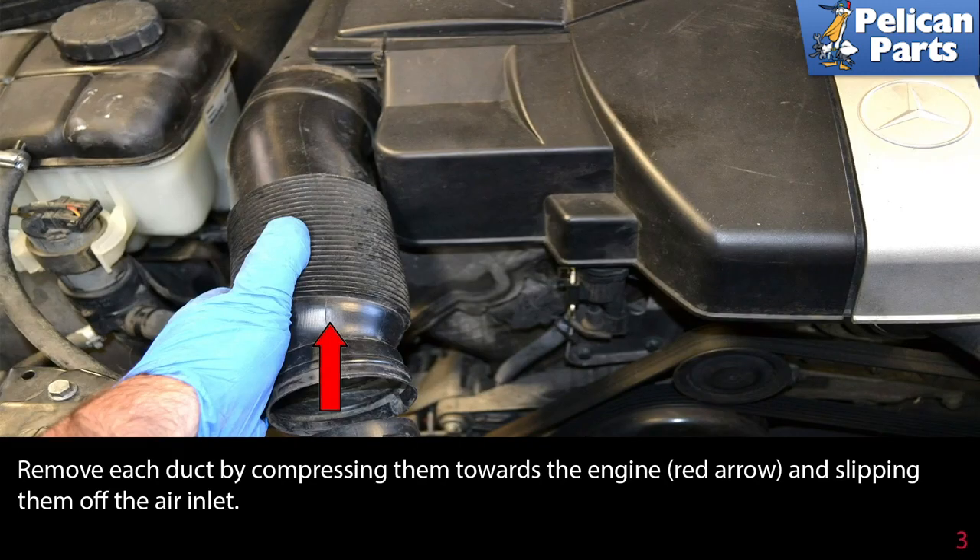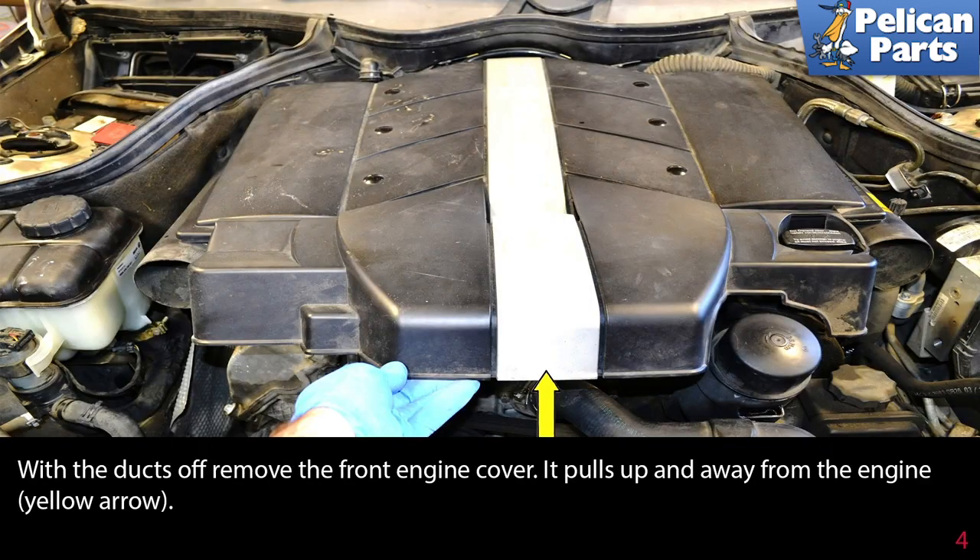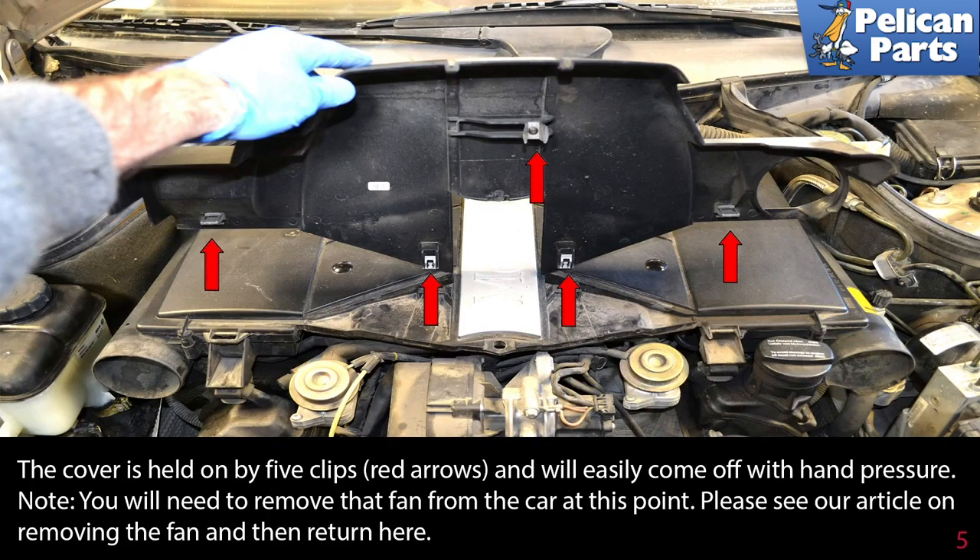Remove each duct by compressing them towards the engine (red arrow) and then slipping them off the air inlet. With the ducts off, remove the front engine cover — it pulls up and away from the engine (yellow arrow). The cover is held on by five clips (red arrows) and will easily come off with hand pressure.